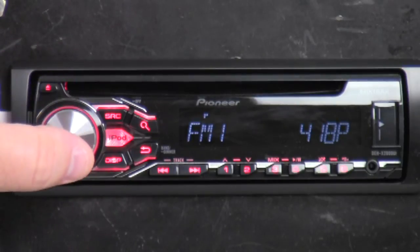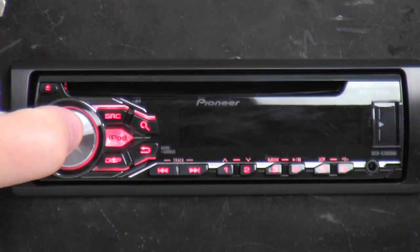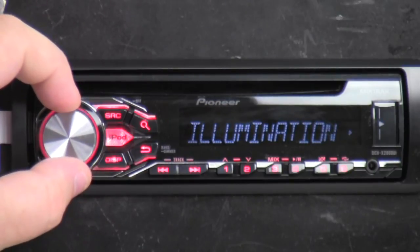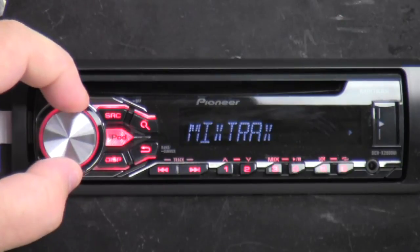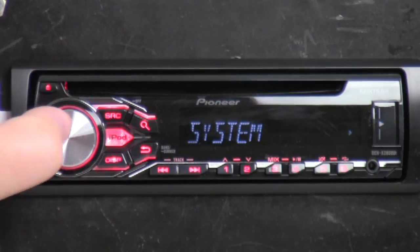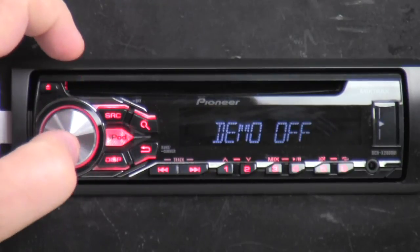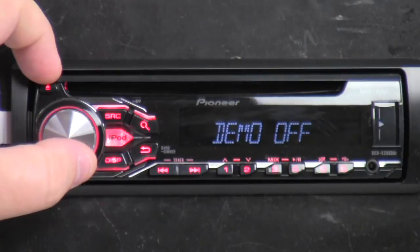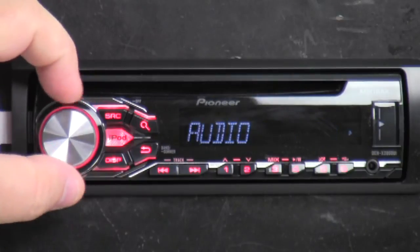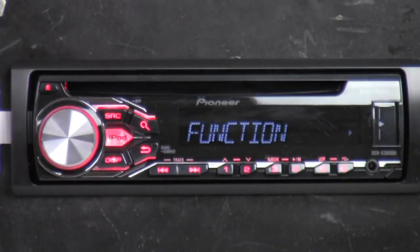Let's go ahead and go into the main menu — press the button in. We've got function, audio, illumination, system, mix tracks, and back to function again. What I'm going to do is quickly go into system and disable demo mode, because it may interfere with me showing you stuff. I turned it off, and that should be the first thing you do when you get your new radio, because it will mess with you — you make all your settings, it goes into demo mode and erases everything.